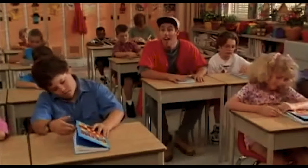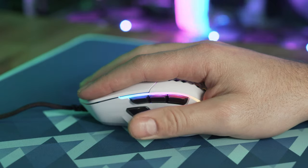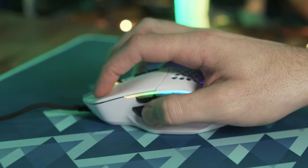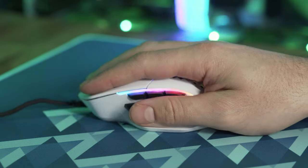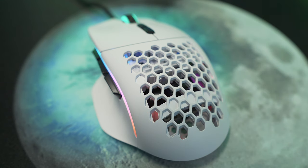The mouse feels great in your hand and seems to be a great fit for medium to large size hands. The body features the usual Glorious honeycomb cutouts, which help it achieve that target weight and also help your palms breathe a little bit so you're not getting sweaty palms during long gaming sessions.